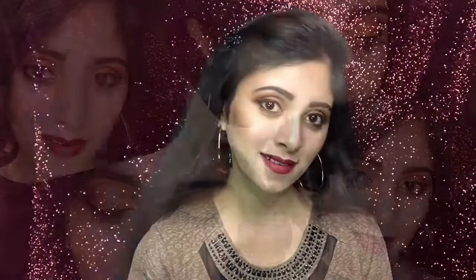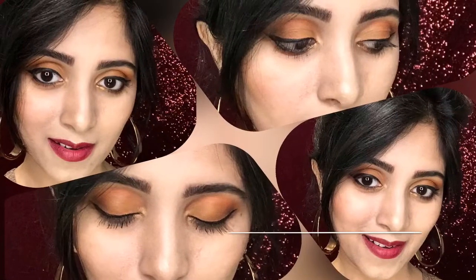So do let me know what you think about this easy party makeup look, and don't forget to like and subscribe to my channel. Bye and see you next time!